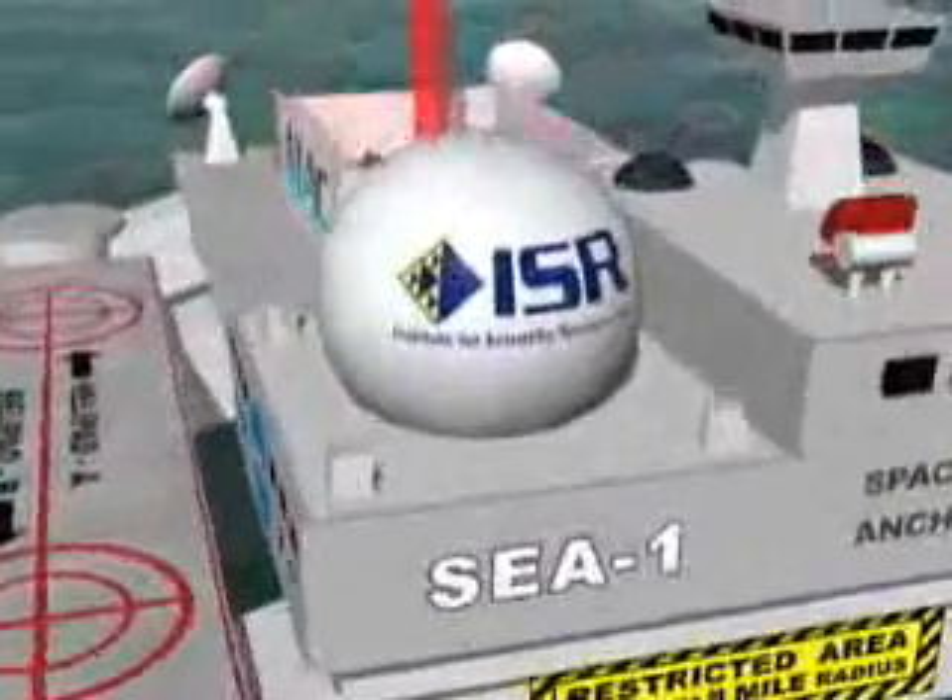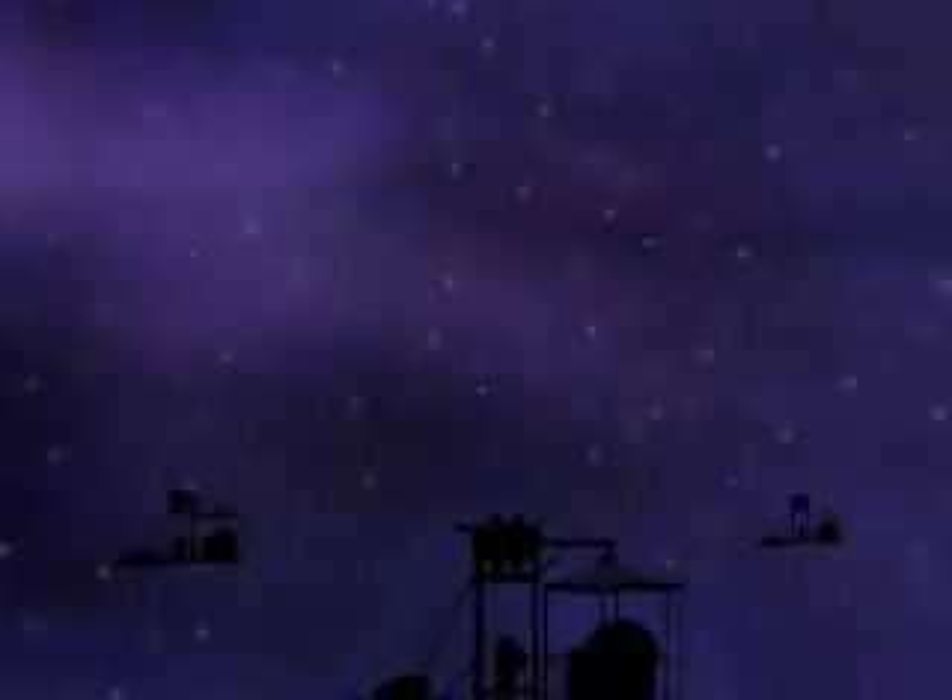By using the outer end of the ribbon as a slingshot, it will be possible to throw large payloads to destinations such as the Moon, Mars, Venus, and beyond. With cheap and frequent access to space a reality,